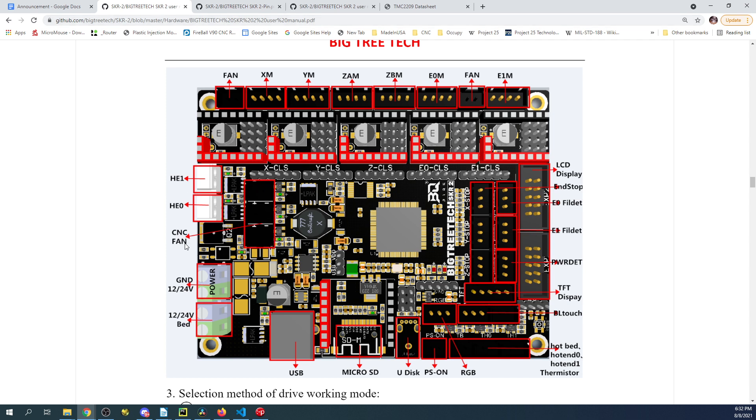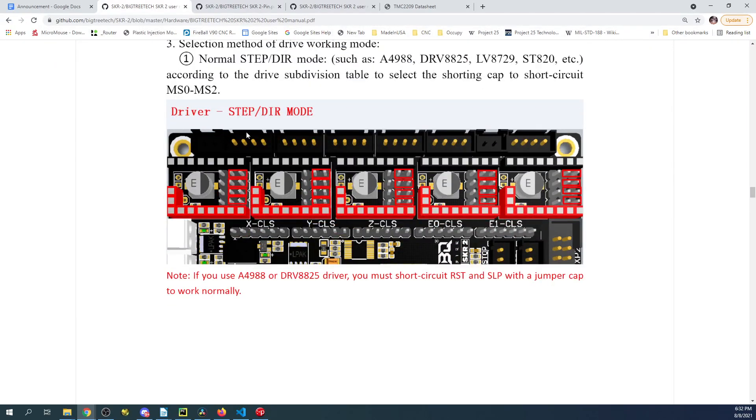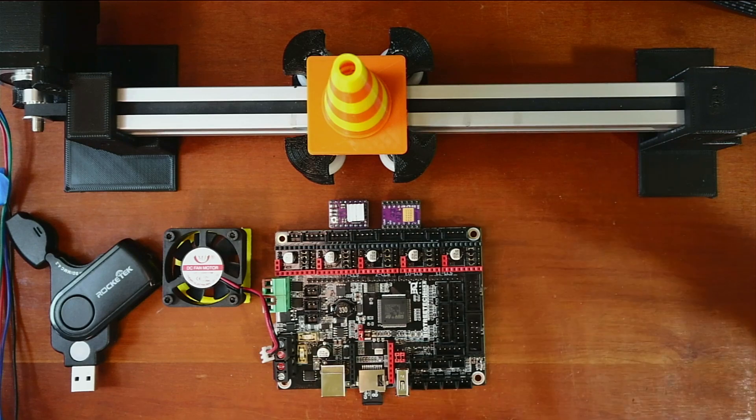In order to hook this up, we need to align our jumpers for step/dir mode — step direction mode. In this case our jumpers are in the wrong place, on these pins over here, so we need to move them to this location. Let's go back over to the workbench for a moment.